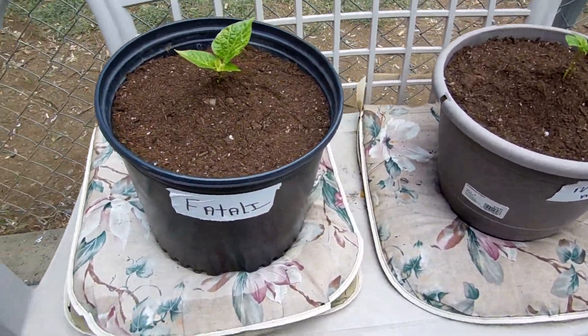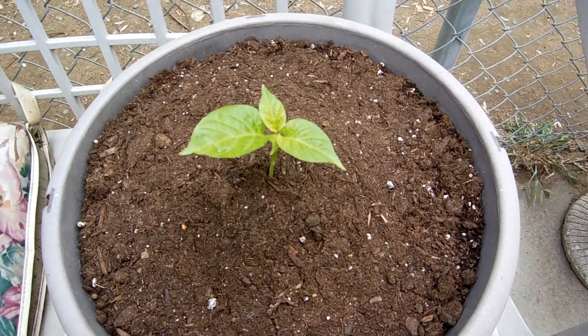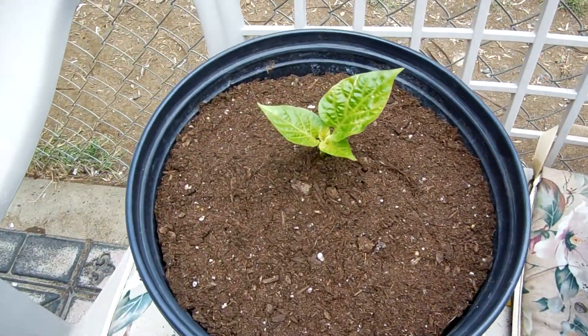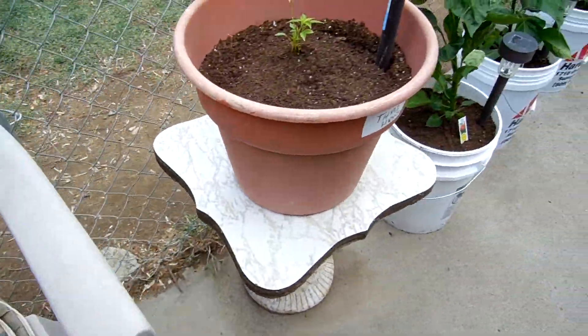So this is the Fatali and the Nagamorich. Tiny little guys, but I did bury the stems — they're a lot taller than that. Todd told me to bury the stems because I guess they root from the stems when you bury them.